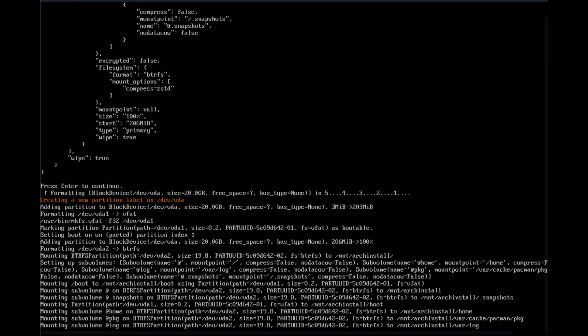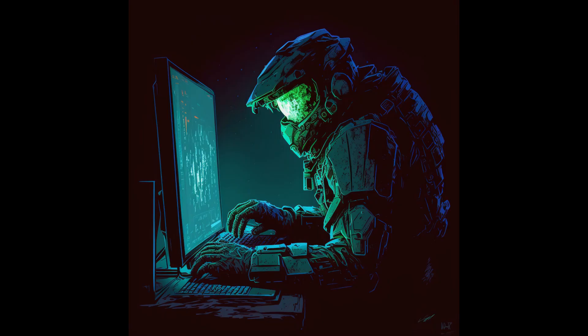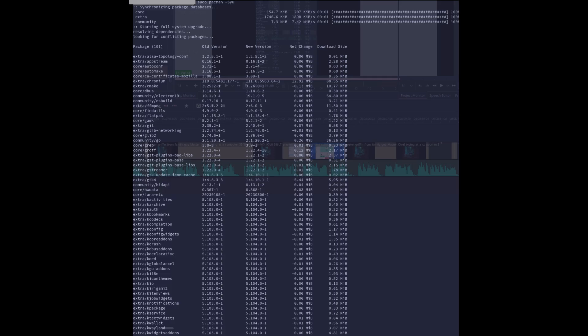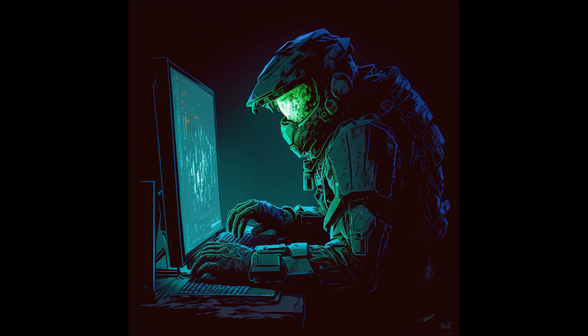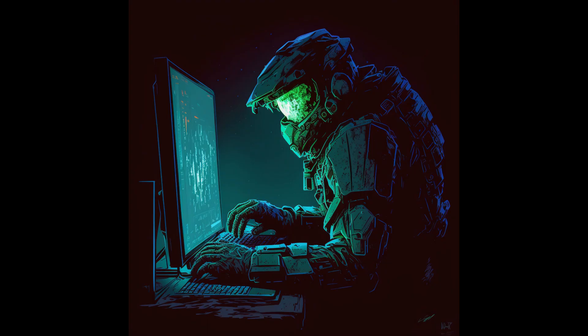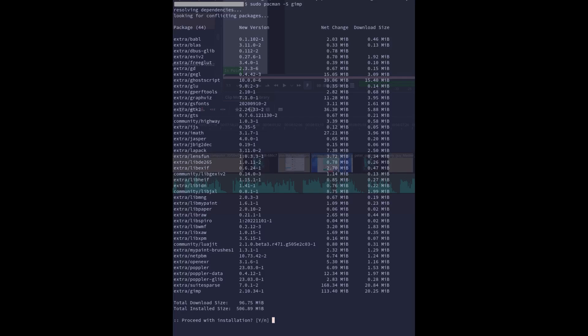Wait about 5–10 minutes and you'll soon have a freshly installed Arch Linux system. When the installation is complete, you'll be ready to dive into the world of Arch Linux. Remember the importance of maintenance and updates — keep your system locked and loaded with the latest updates. Use the command sudo pacman -Syu to stay up to date and ahead of any potential threats. To install an application, you can use the user-friendly KDE Discover or the GNOME Software Center, or if you're a true Spartan, use the command line: sudo pacman -S packagename.